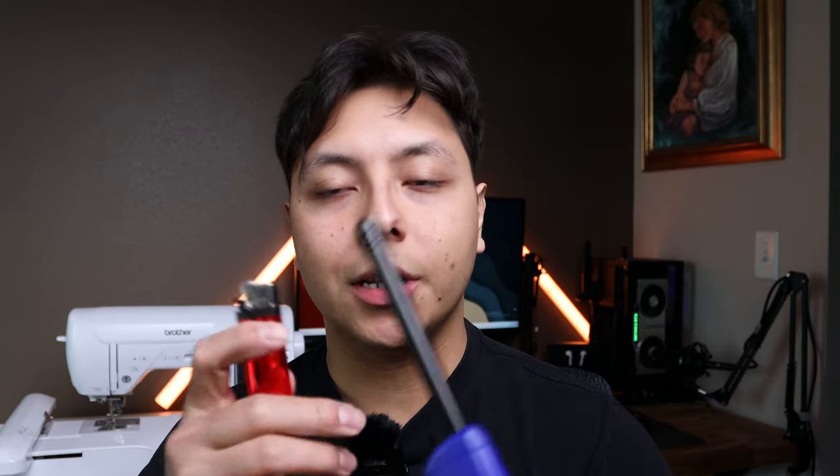Another tool that is 100% optional but super useful is a lighter. When you're embroidering there are a lot of loose threads, and burning them off is quicker than cutting every single one. You don't damage the clothes or the design — you just use the lighter to burn off the hanging threads. It's definitely a whole lot faster than cutting each one, and I think most people already have one of these.